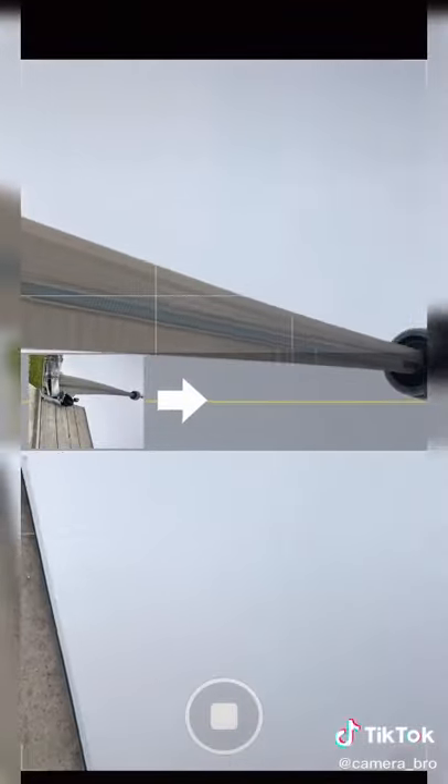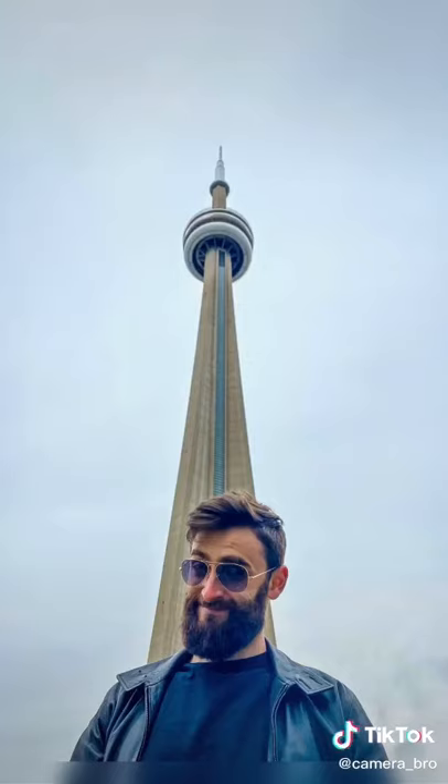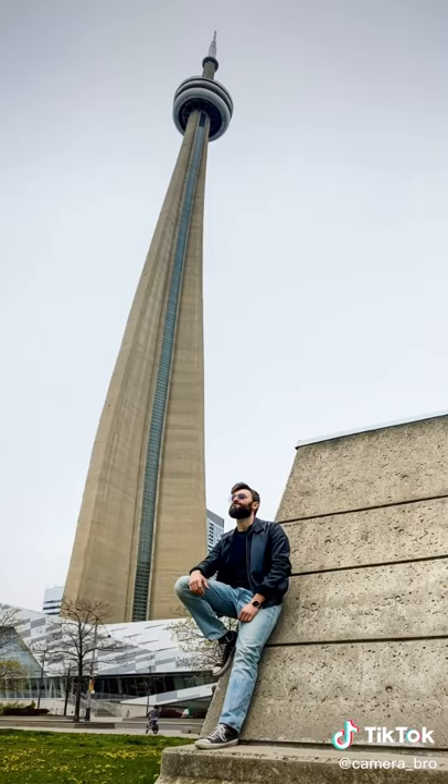Keep your hands steady, and once you clear the building, click pause — and you just went from this to this. Like and follow for more.